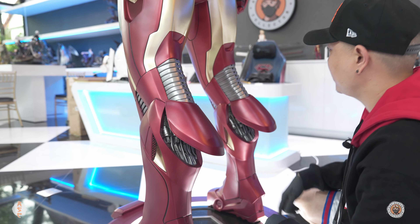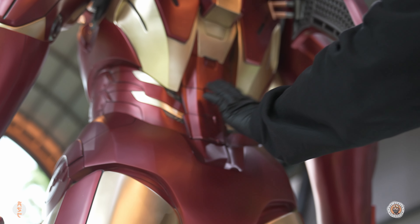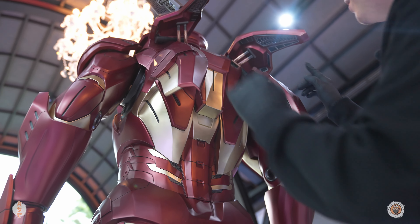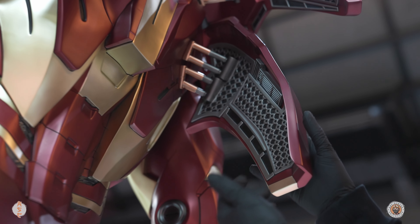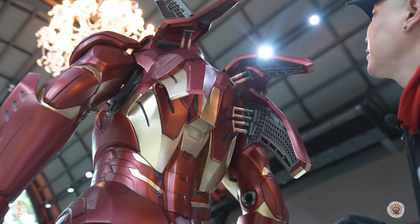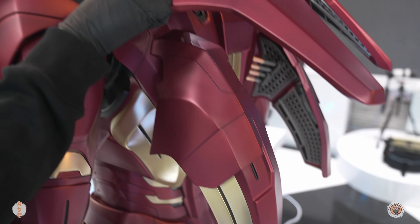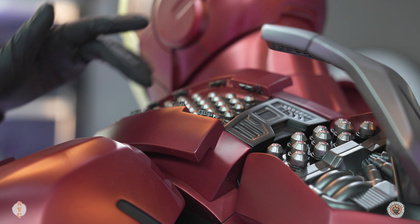Moving up to the back area, you can see the spine and the armor in the back — this is probably where it shines most on Mark 7. You see the wings that flap open; these are four parts that you have to assemble. The details in the back look pretty good on all four wings — I don't see anything wrong with it. Moving up to the shoulder parts, the details under the flap look pretty good with all the armor opening up all the way to the shoulder. This is really cool.